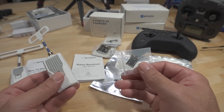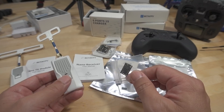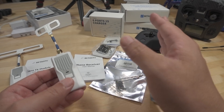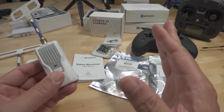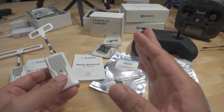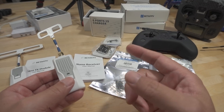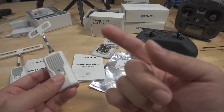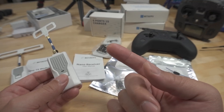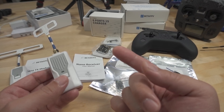All the BetaFPV stuff works with each other, no problem. It's just that I was hoping to bind with Happy Model receivers and that isn't the case. ExpressLRS is still in beta phase in my opinion — you're going to have these firmware-mismatching issues. You need matching firmware on the radio, Crossfire shot enabled, and correct options in ExpressLRS Configurator. There are a lot of variables and things that could potentially go wrong.